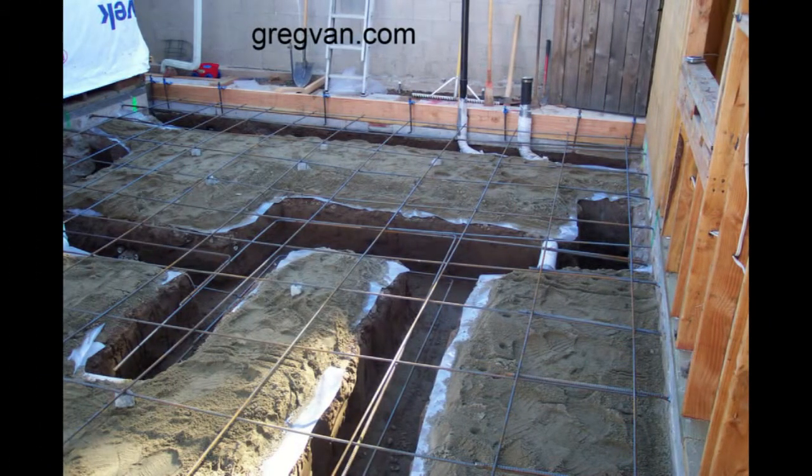Here's what a concrete footing looks like before the concrete is poured in a slab. You can see all the reinforcement there with the rebar and of course you can see the footings. The footings will be for either a load bearing wall or for structural posts.